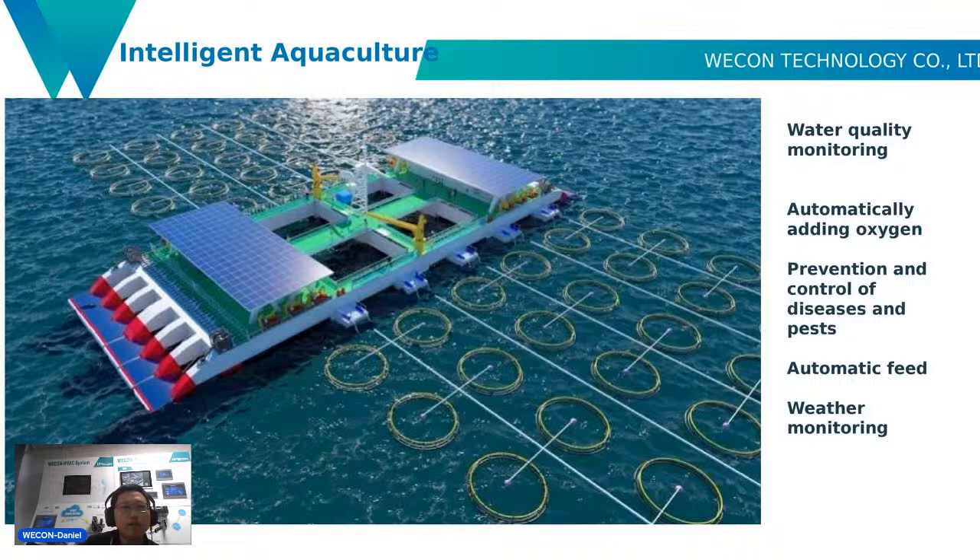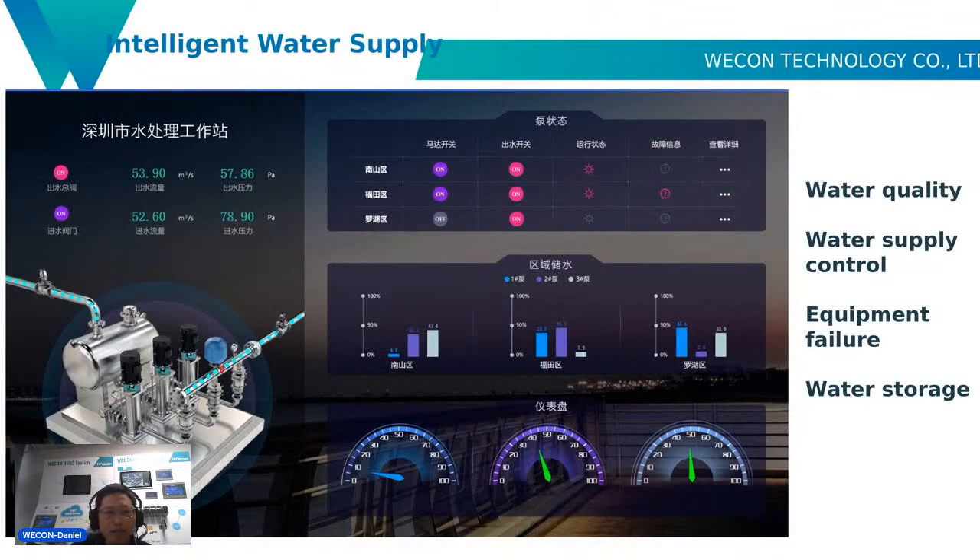The third application is intelligent aquaculture — it supports water quality monitoring, automatically adding oxygen, prevention and control of diseases and pests, automatic feeding, and weather monitoring. The fourth application is intelligent water supply — you can check water quality and water supply control. If equipment fails, an alarm is triggered, and water shortage situations can also be monitored.